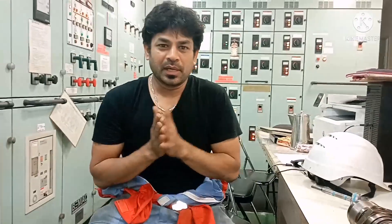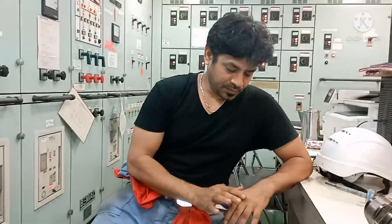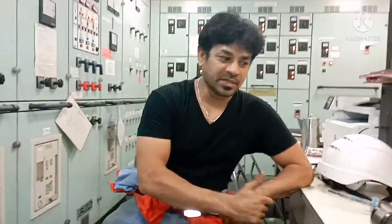Hi everyone, welcome to our Narend knowledge channel. This is our Sailag Vasha. Today again, one new topic regarding fuel pumps or main engine fuel pumps.